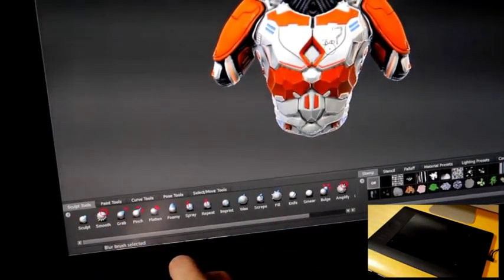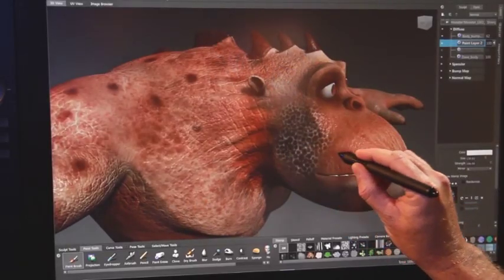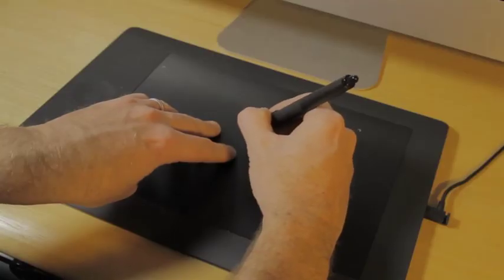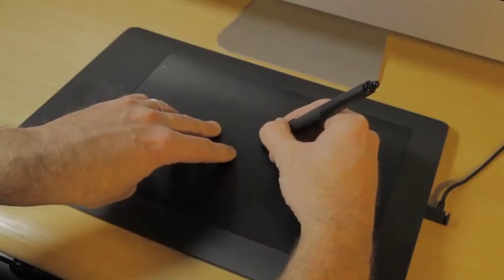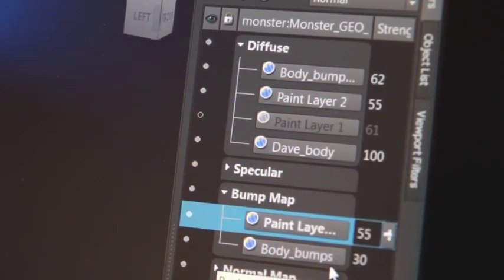These devices are able to sense input from more than one point at a time, enabling artists to benefit from the ability to use multi-finger or simultaneous pen and hand gestures to manipulate the model, the camera view, or other tool settings. As a result, creative sculpting and painting productivity is increased.